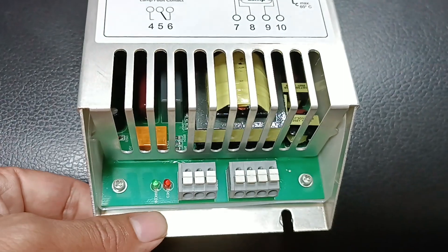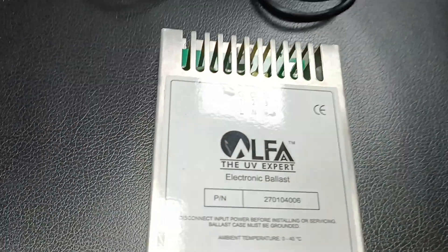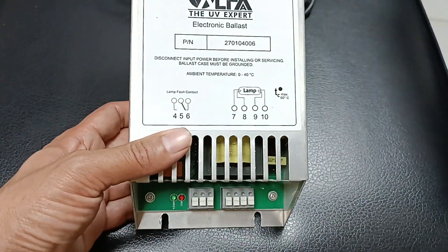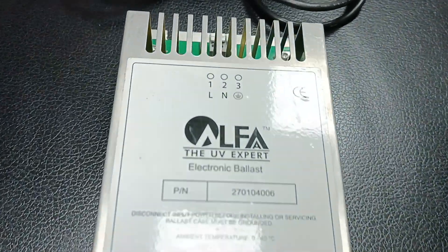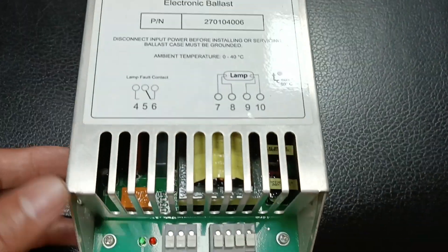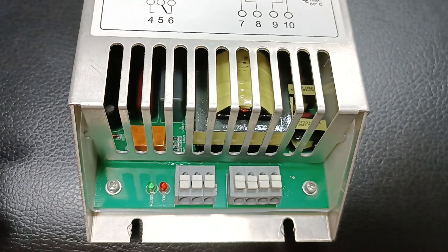Thank you so much for listening. That is the Alpha UV Expert Electronic Ballast — it is a very simple device with no overly complex technology. Thank you so much for listening. Thank you.